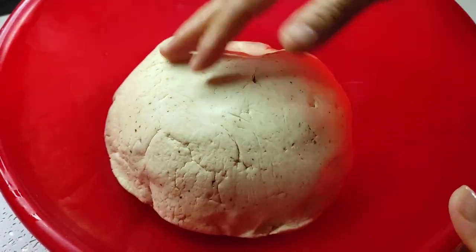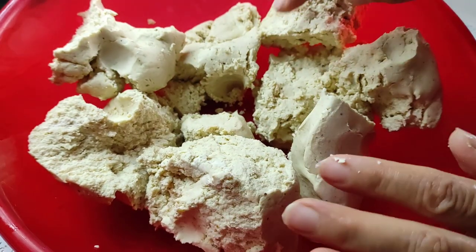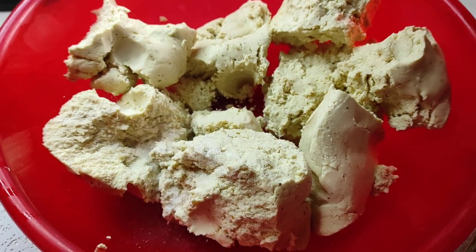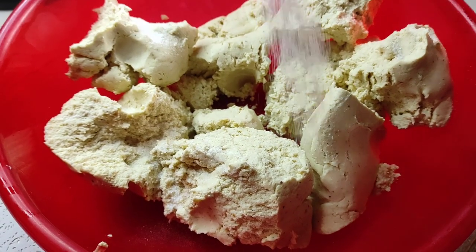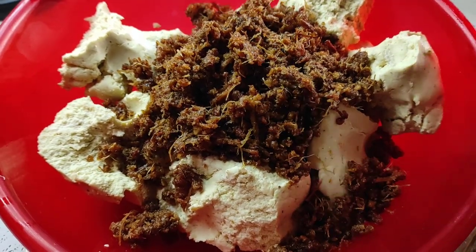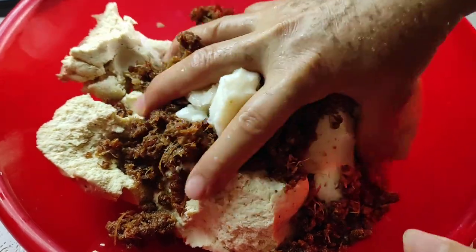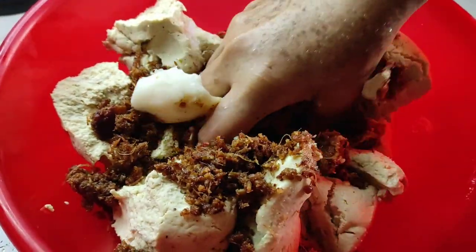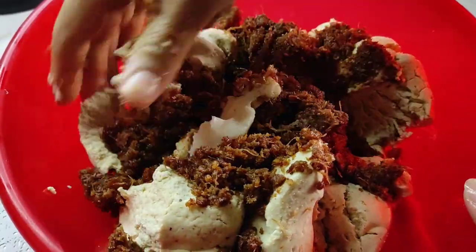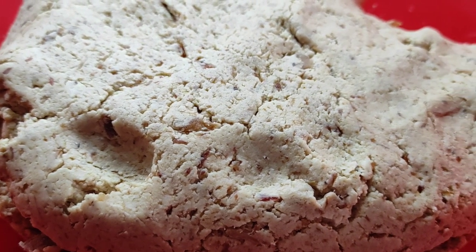En una charola ponemos la masa incorporando una cucharadita de sal, el chicharrón seco molido, una cucharada de manteca y un chorrito de agua. Con ayuda de nuestras manos limpias amasamos todos los ingredientes hasta obtener una consistencia sólida.